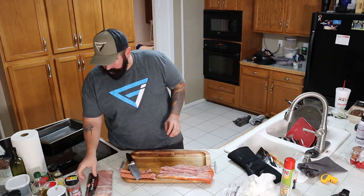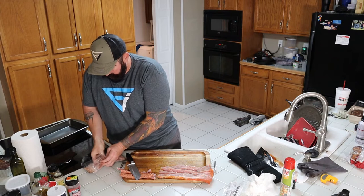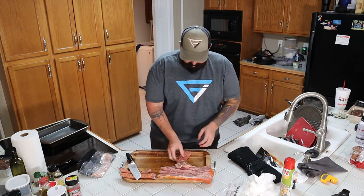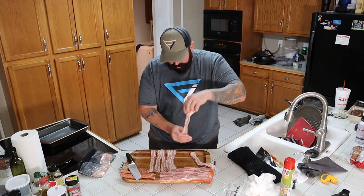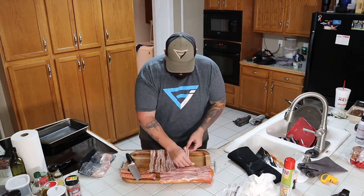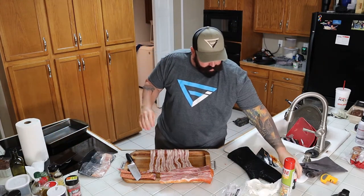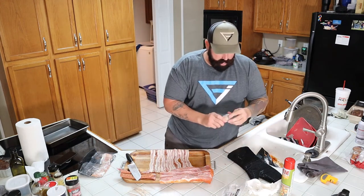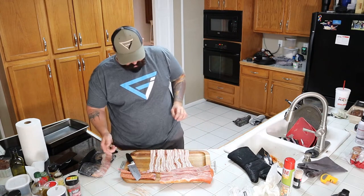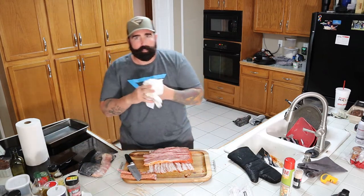Next we want to get our bacon laid out. Grab some bacon — probably this much bacon. I'm going to lay this bacon out real nice. I like my bacon to touch the other bacon. Wipe the old hands off here. So before we go, got to get about eight toothpicks out. I only wanted to touch the toothpicks I was pulling out so I don't contaminate all the toothpicks.